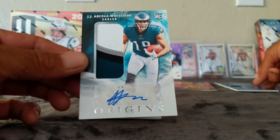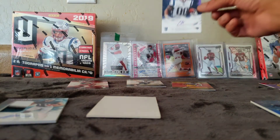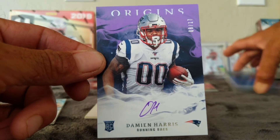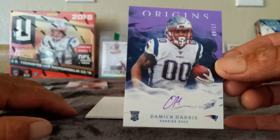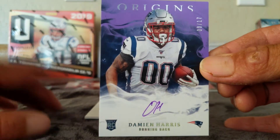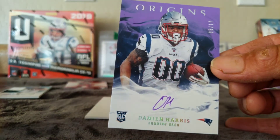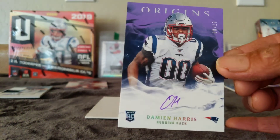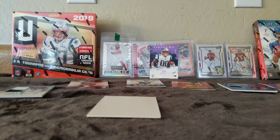Nice little round up there. Not bad. JJ Arcega-Whiteside and this Will Greer. The banger of the box is going to be this Damian Harris, 8 of 17. I hope he does good, but the Patriots — the way Bill Belichick works, he doesn't play you for crap because he doesn't want to pay you for crap. It is what it is. Thanks for watching — like, comment, subscribe. Let me know what you think about this product. I think it's pretty sweet. Not a bad deal for $100. I like $100 boxes, especially when you get three hits. Until next time, God bless, Godspeed, and be safe y'all. Love you all.